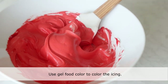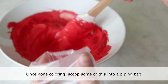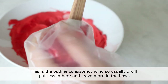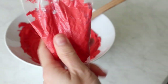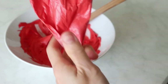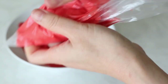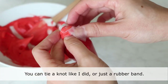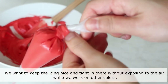Use gel food color to color the icing, adding a little bit at a time until you achieve the color that you want. Once done coloring, scoop some into a piping bag. This is the outline consistency icing, so usually I will put less in the bag and leave more in the bowl. Press the air out and tie the bag. You can tie a knot or just use a rubber band. Keep the icing nice and tight without exposing it to the air while you work on other colors.